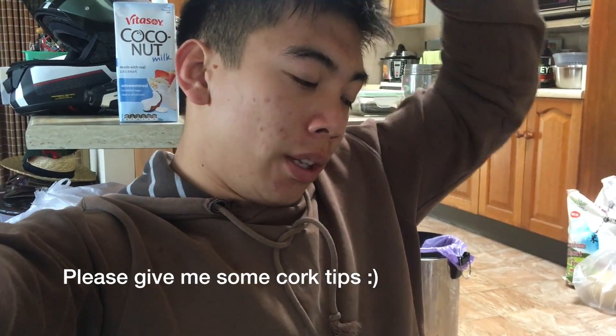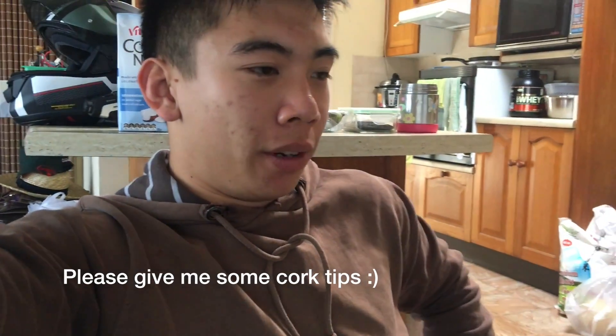Then the left leg just kept traveling out for some reason, and when it came down all the force went straight through my knee and it bent into the medial side. The knee doesn't bend that way. This is like one of my first knee injuries I've ever gotten, so I'm going to go to the doctor and get it checked out. I probably won't trick until this is completely healed.